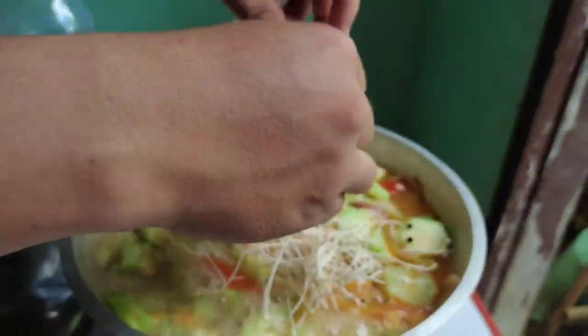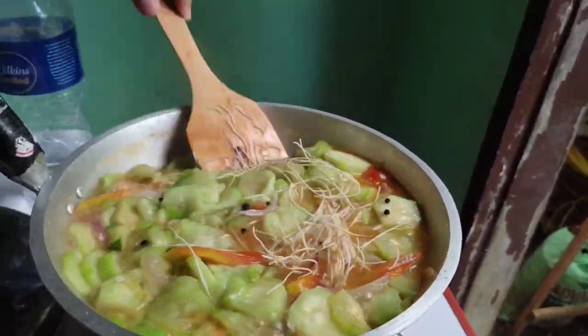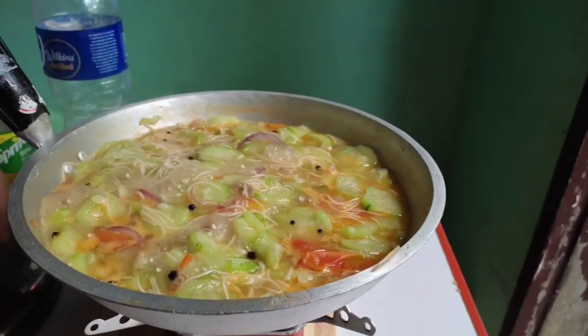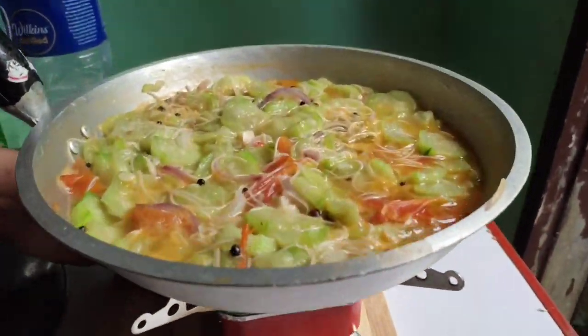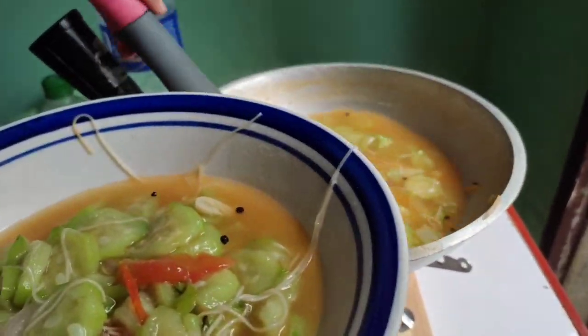Leave it for another minute, then add some miswa and mix it well to complete our dish. Let the miswa boil, then turn off the fire of our stove and serve the miswa in a bowl.